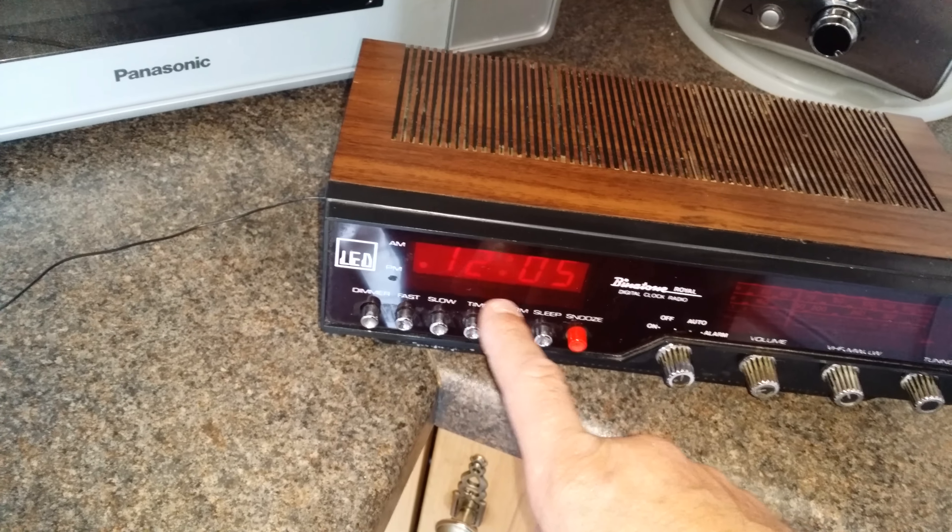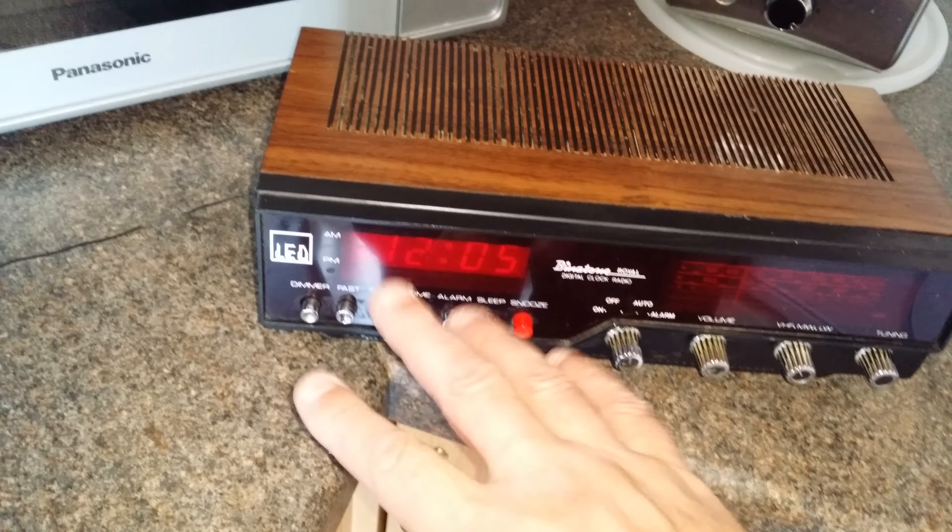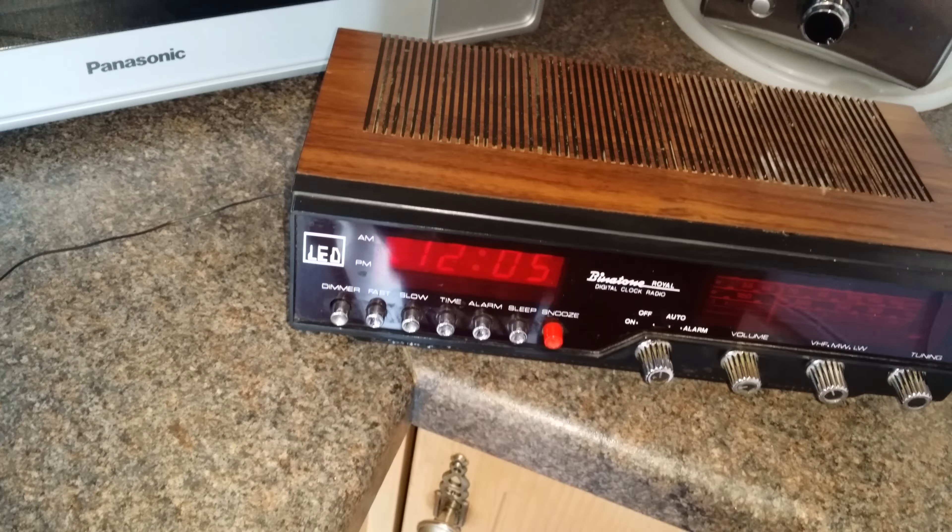LED display, yes. They're all like this — sometimes you're getting green, red, but that was about it, I think.